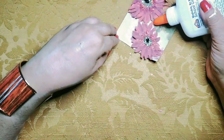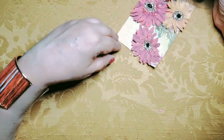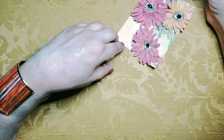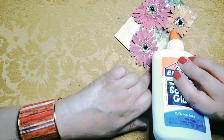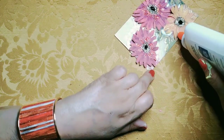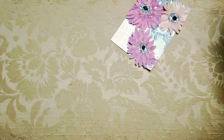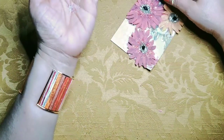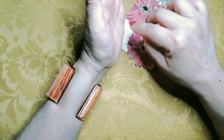It's not sparkling enough for me, so I'll add glue so that I can throw in some of the flat larger iridescent glitter. It may not pick up on camera, but it really does make a difference — it looks prettier with the iridescent glitter on the outside of the flowers.